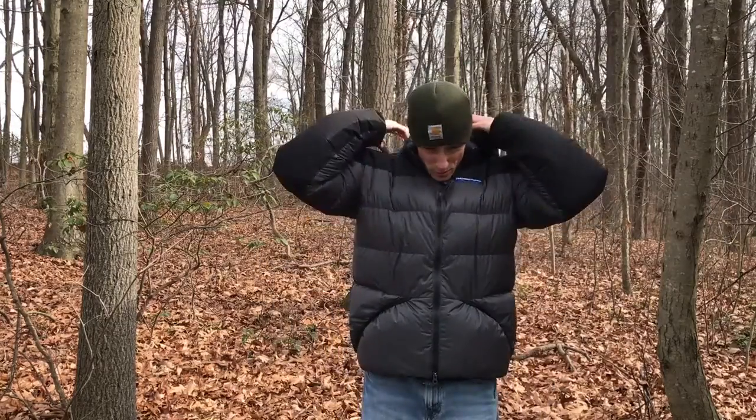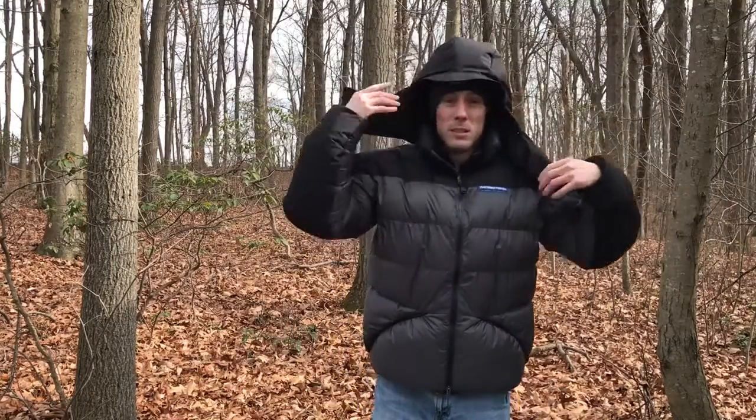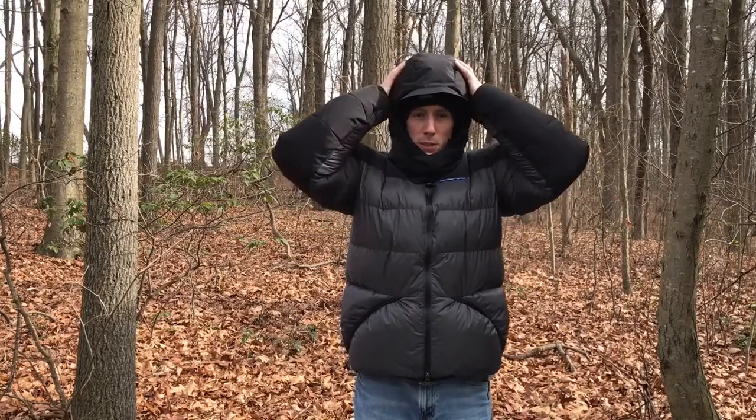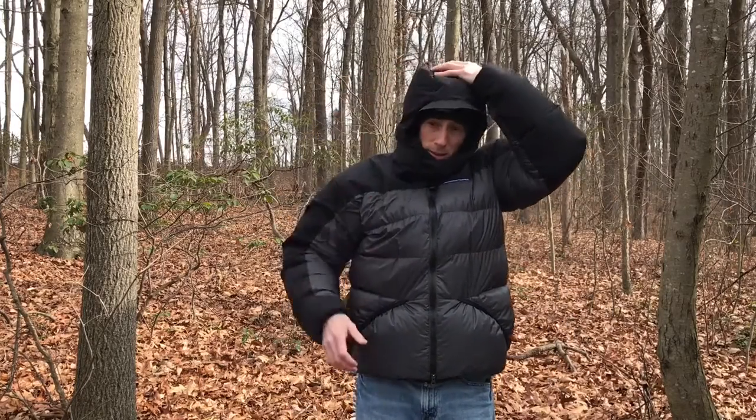The hood design on this is really good as well. It looks a bit ridiculous but it just fills out any dead air space, with a good two inches of loft all the way around the hood. There's velcro on the hood and a drawstring around the hood opening.